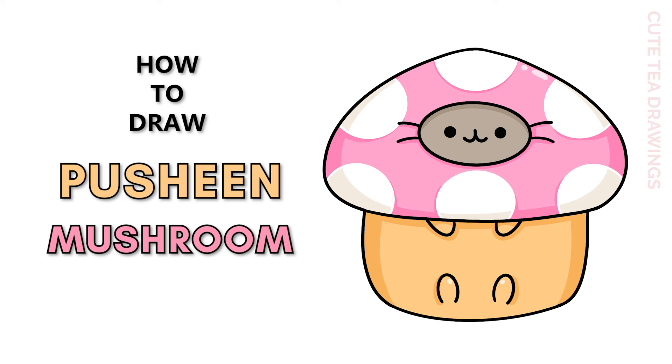Hey guys, welcome to Cute Tea Drawings. Today I'll be drawing this cute Pusheen mushroom. I'll be drawing on my tablet but you can also follow along on paper, and please remember to like and subscribe. Okay, now let's get started.